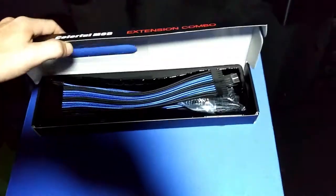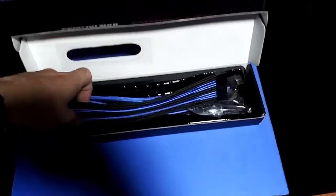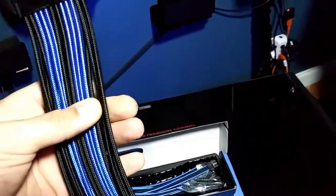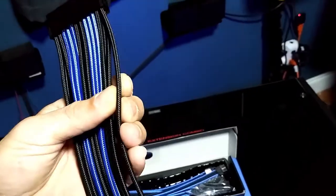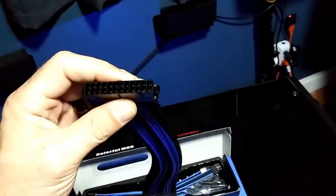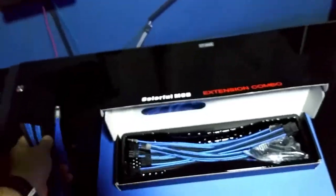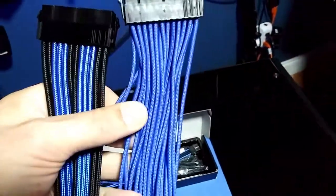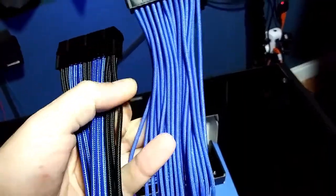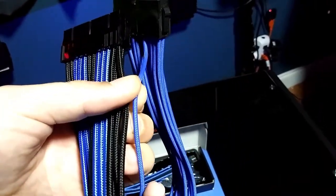I'll leave the link in the description for you guys. Just look at these — see the quality already. See how the cables are a lot thicker and how this just has some good weight to it. Look at the plastic — it looks thicker. When you compare the two, you can see the difference in the size.